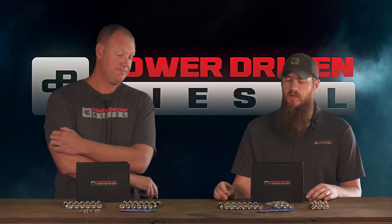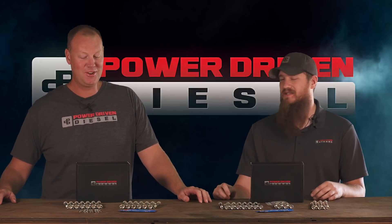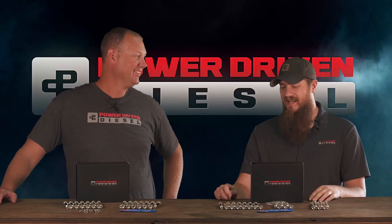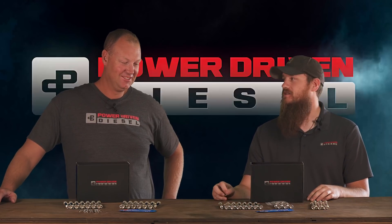Todd and I were actually going back and forth because I thought a different coating was going to offer better corrosion protection. I said, Todd, I know it's ugly, but we have to do this. We tried it — and it turned out that the best-looking one actually offered the best corrosion protection as well.